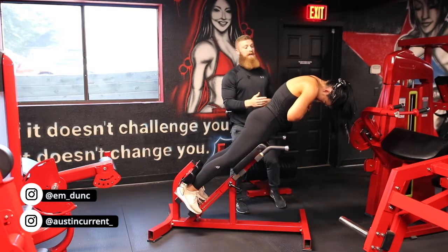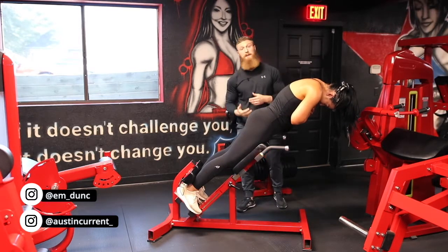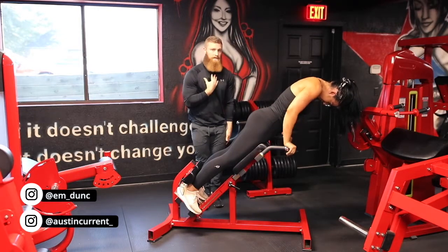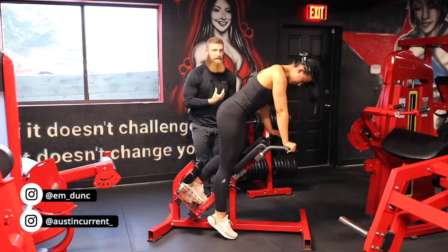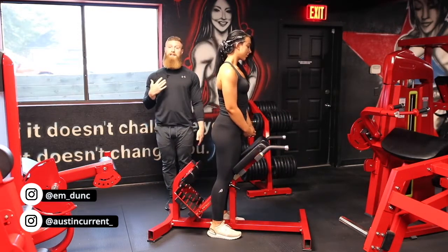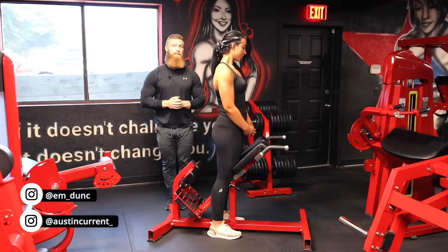You can see that Emily has a slight round in her upper back, and that is actually okay. Because the spine isn't actually loaded here, it's okay that your spine is naturally kind of rounded, because that cue in itself can help you actually not hyperextend and start to round at the lower back.